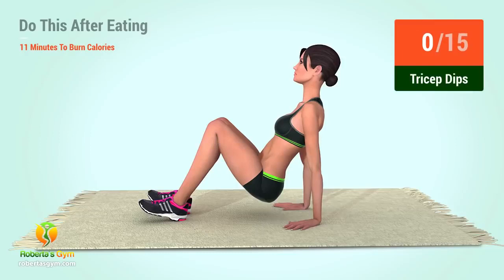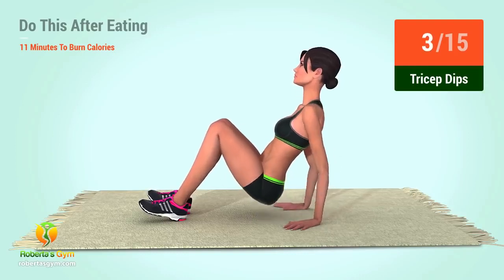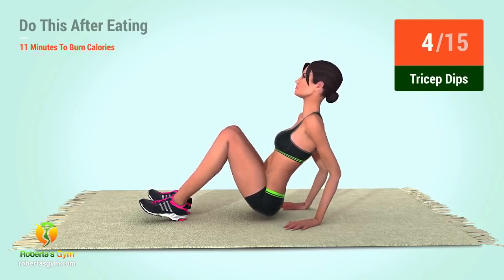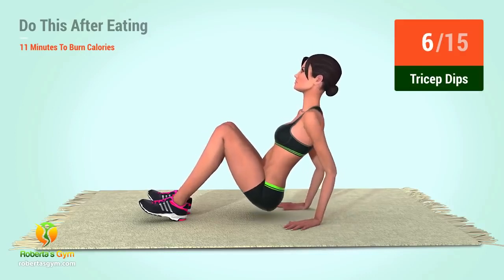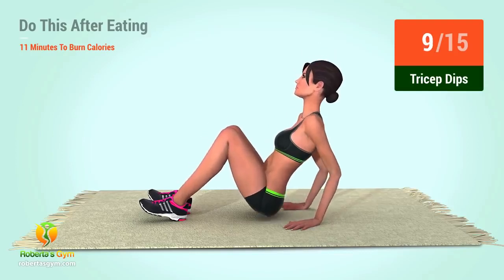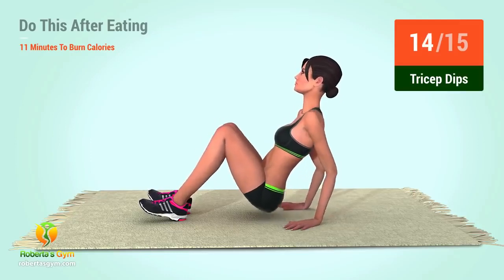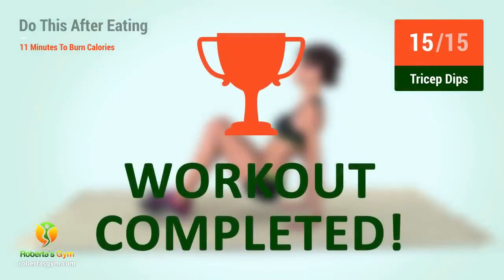Up next, tricep dips. In 5, 4, 3, 2, 1, go! 1, 2, 3, 4, 5, 6, 7, 8, 9, 10, 11, 12, 13, 14, 15. You have successfully completed the workout. Good job!